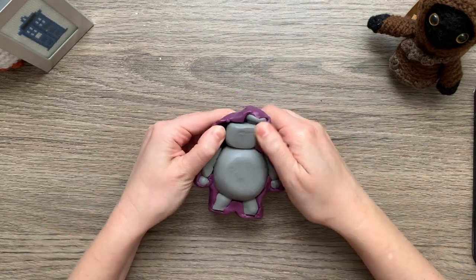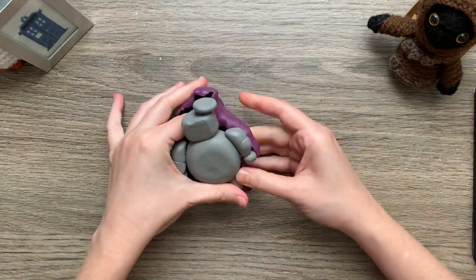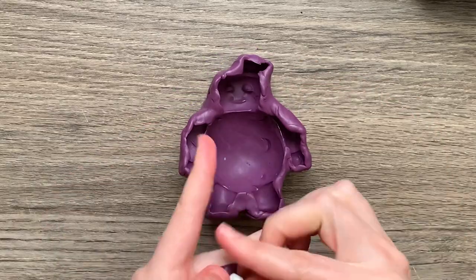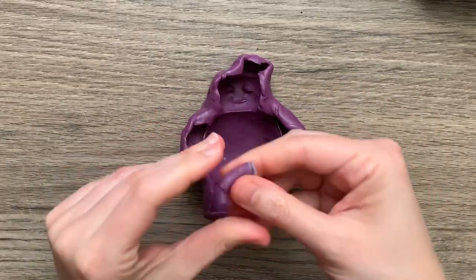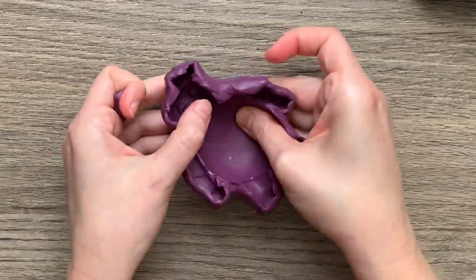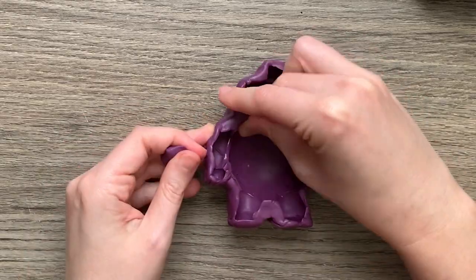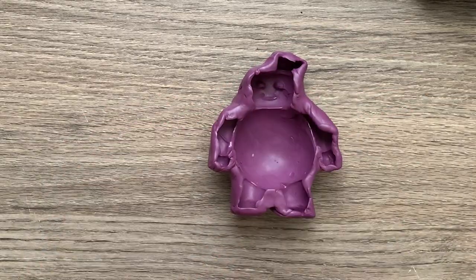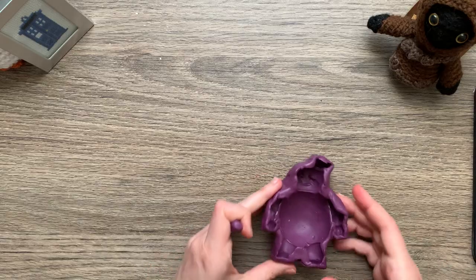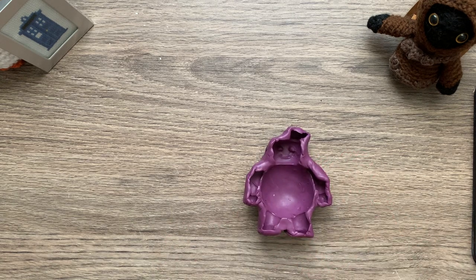Our silicone is set, so it's time to remove our figure and check out what we got. You may be able to see some little air bubbles, especially in the belly area, but that's one of the reasons I really like this material — it will stick to itself even after it's cured, so you can make up a little batch to fill in any air bubbles. You can also use this if you ever tear the mold while you're using it; just use a little more silicone to patch it up. Now let's make a few more and we're ready to make marshmallows.